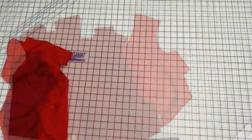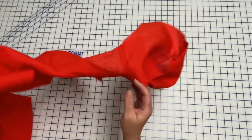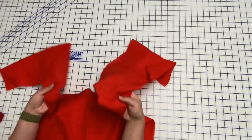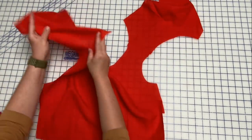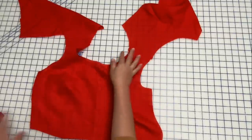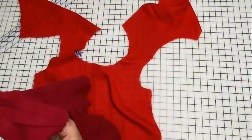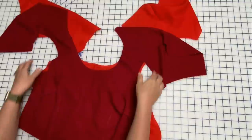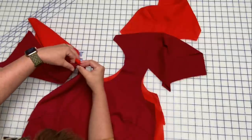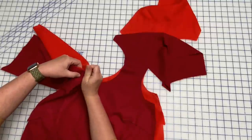Once you've got that done, you should have your lining all sewn with the darts and attached at the shoulder seams, pressed open — same for the bodice. So now what we are going to do is lay these together right sides together, match up our shoulder seams, and pin at the shoulder seams. I've marked center front here, so I'll go ahead and mark that, and the same with the shoulder seam over here.